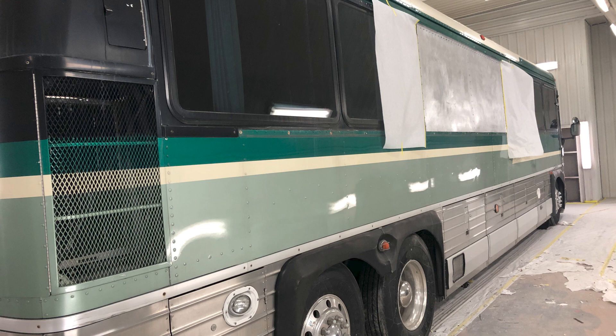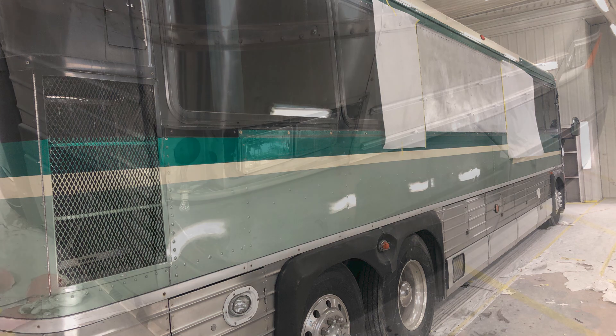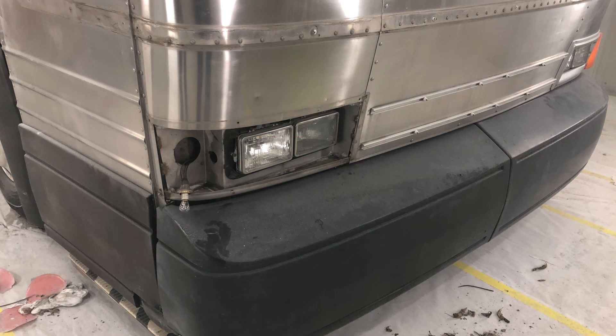We have removed the windows and installed the aluminum. We have also insulated behind them and are getting ready to start putting the trim on it.